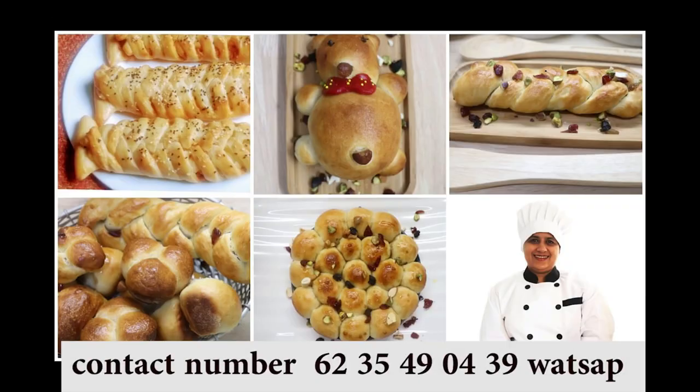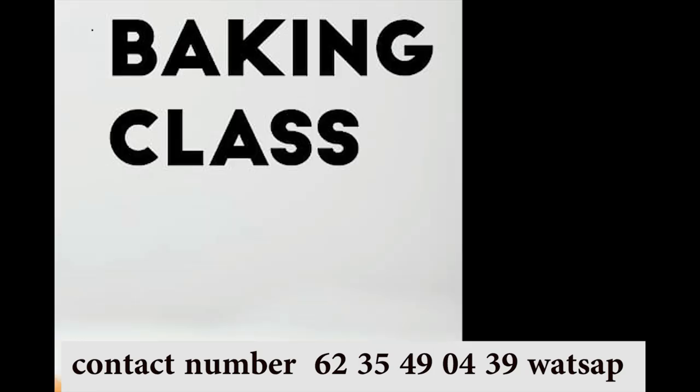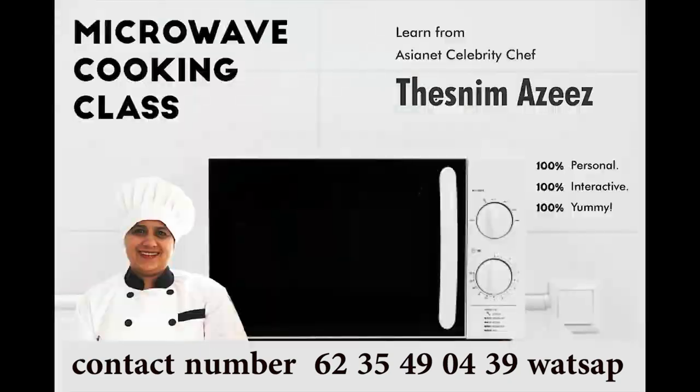If you don't subscribe to our channel, please subscribe, like, share and leave your comments. You can also join our online cookery class. We will have all types of classes — video interactive classes.